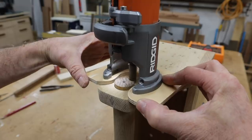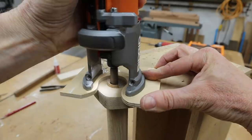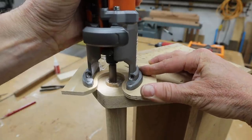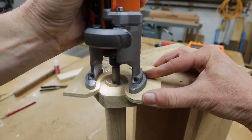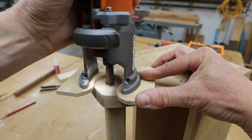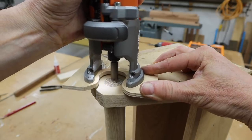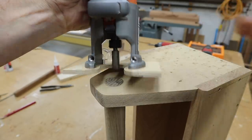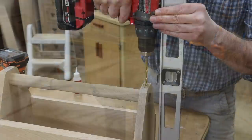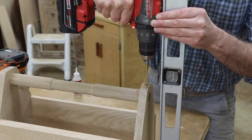The next step is to trim the handle with a straight bit in the router. For a little insurance, I'll add a quarter-inch walnut dowel to lock in the handle.